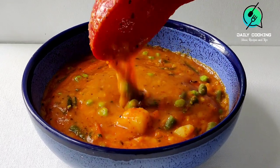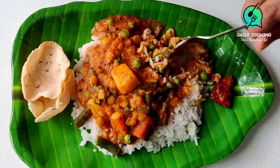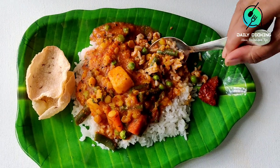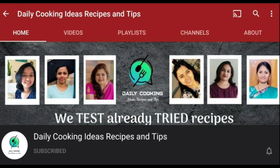Your delicious, colourful sambar is ready to serve with rice. For more traditional recipes, please subscribe to our DCRT channel and click the bell icon.